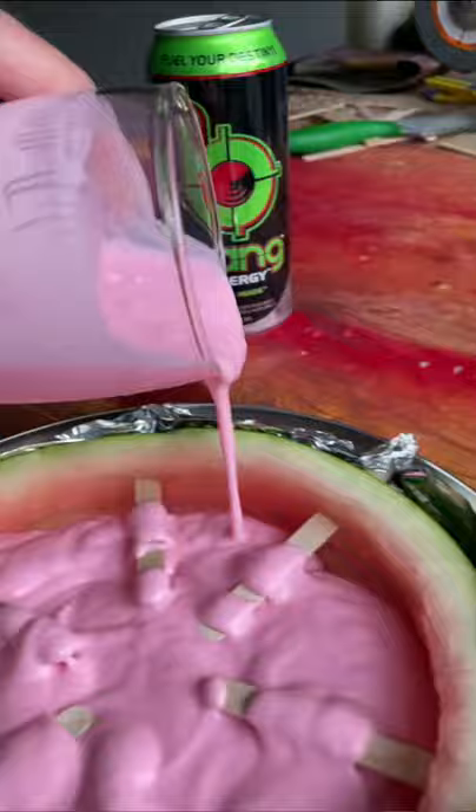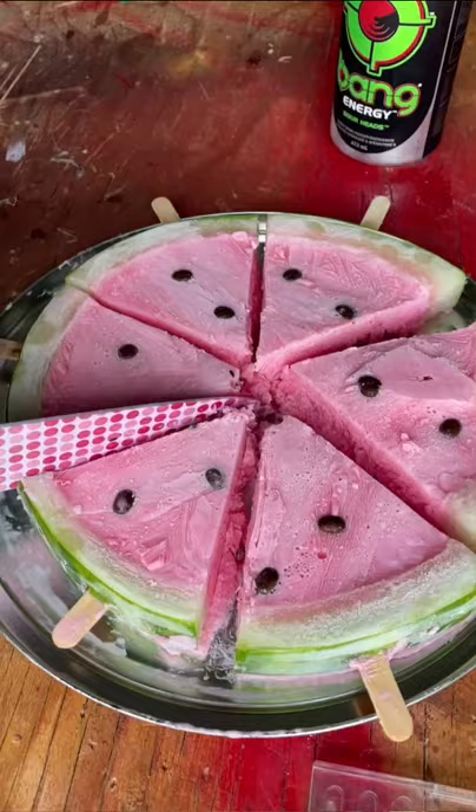Then you let it chill for about an hour and cut it in little popsicle size pieces and that's it. After that it's ready to be enjoyed.